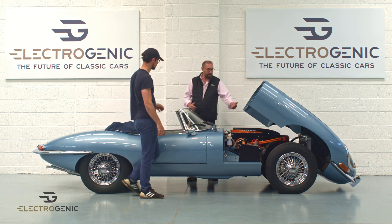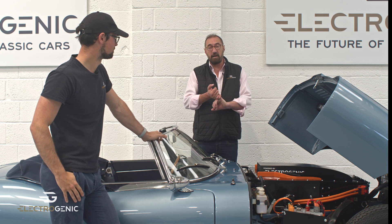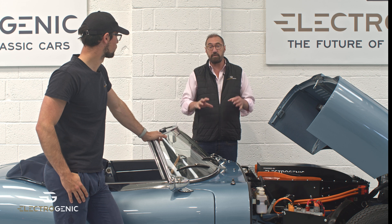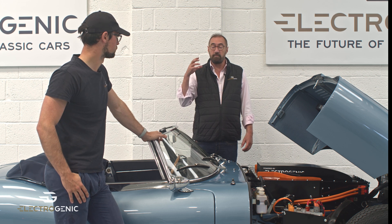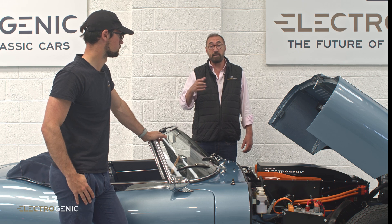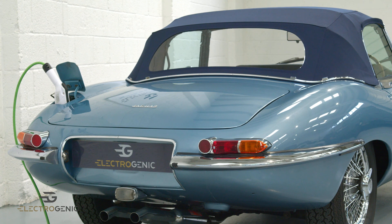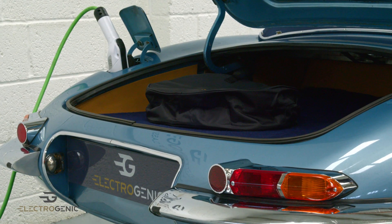We're going to talk about our drop-in E-Type kit. This is Alex, our architect engineer. He specifies the high level of the vehicle for all the vehicles that come through here and all of the kits. He also manages our worldwide partner installer network. This is one of three models of kits specifically made to drop into E-Types — this is a 1962 Mark I E-Type that it's installed in.